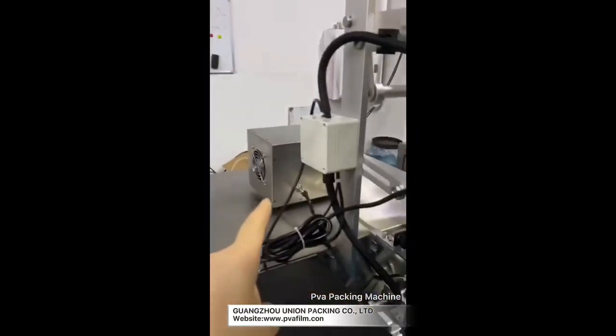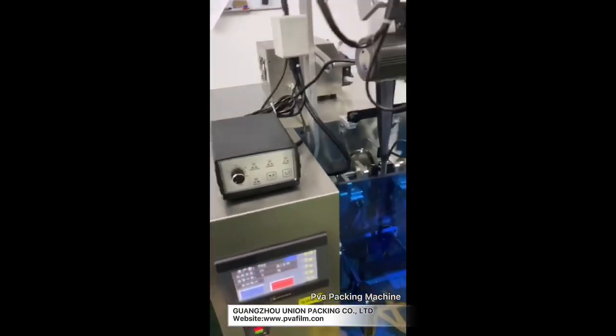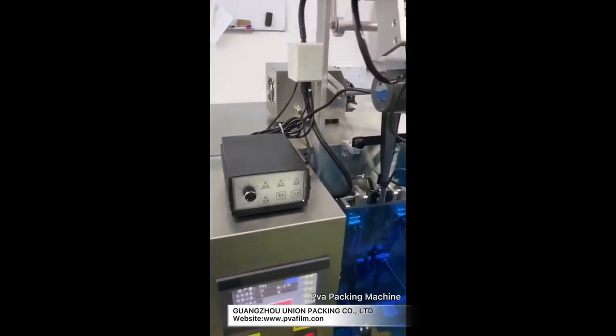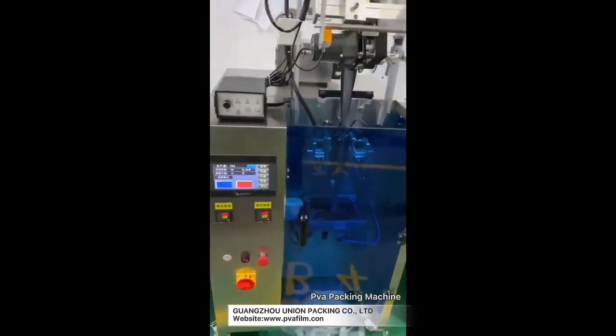And this one is liquid — it uses a pump. If you want to change the value for each bag, you can change the distance of the pump. Let me show you how to adjust the liquid one. The function is the same.